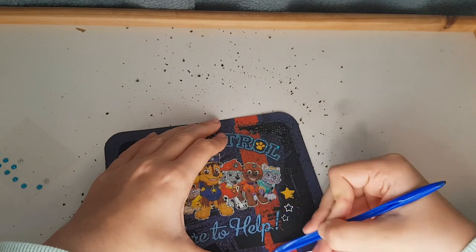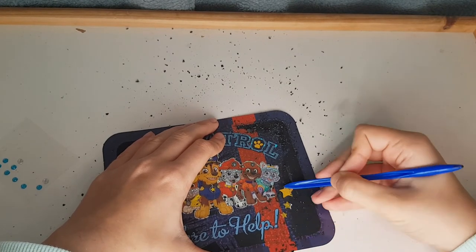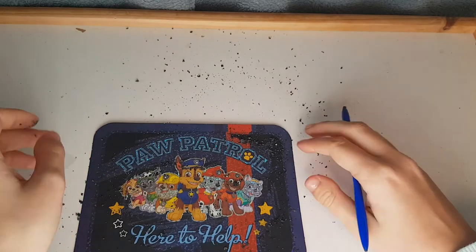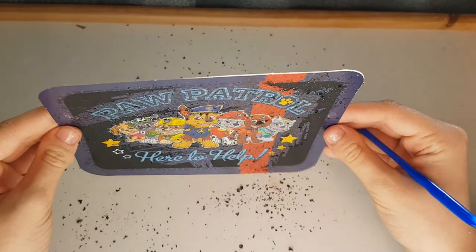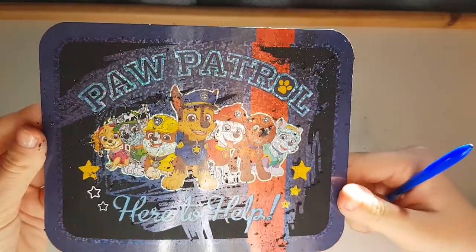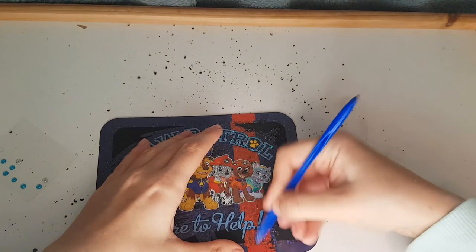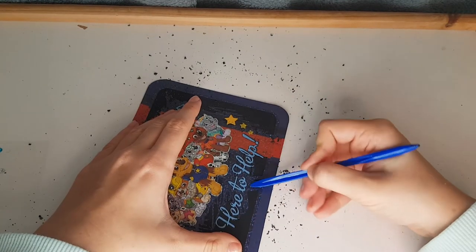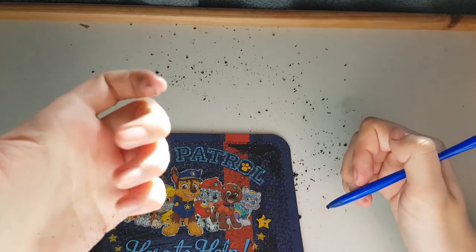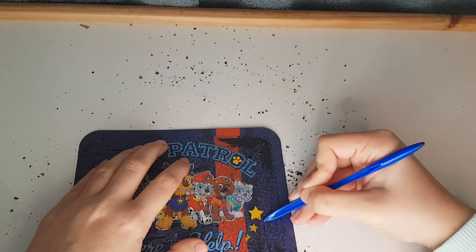I'm gonna continue doing this red part. It's so satisfying — the stars look great! You can't really see the blue part because it's super dark. Look at all this dirt, but the picture looks awesome! It looks a bit weird here because we didn't even finish it yet — I don't want any holes left, so I want to color everything. Look at my fingers — they're all dirty, so much scratch material!